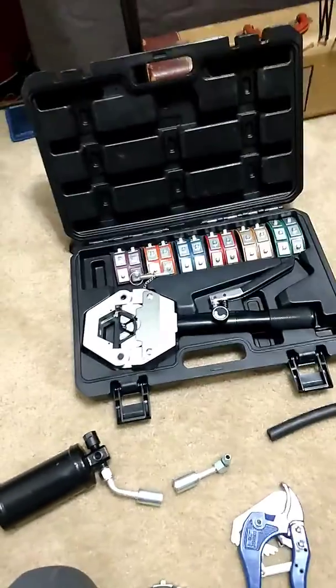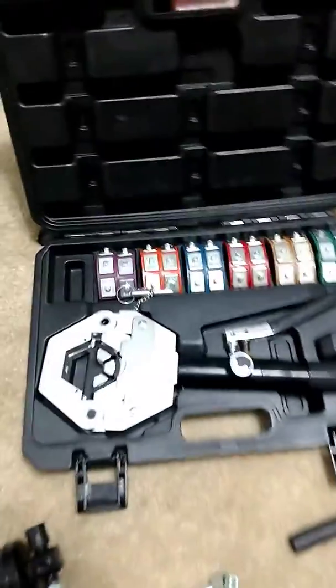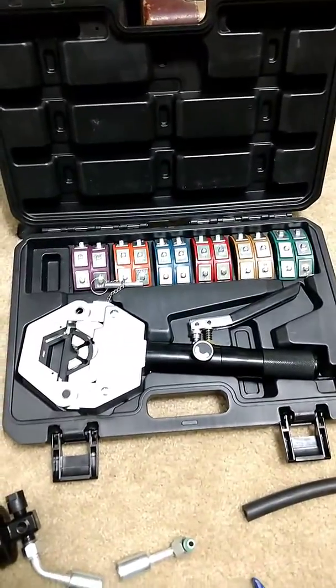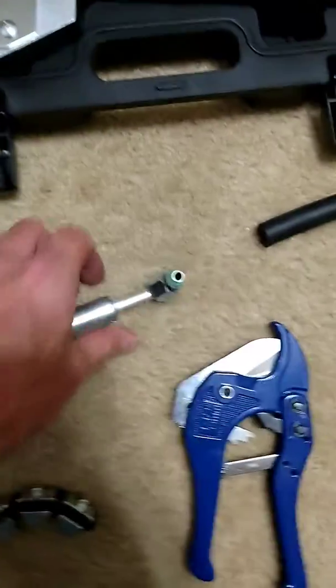This is a quick video to show how I made hydraulic hoses for my Lotus XL. First thing you do is get a hydraulic crimper kit like this — I got this on eBay, I'll try to put a link in the description. I also bought another kit that came with a bunch of fittings.